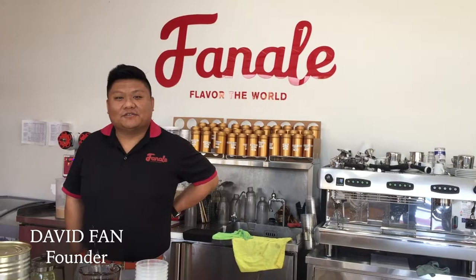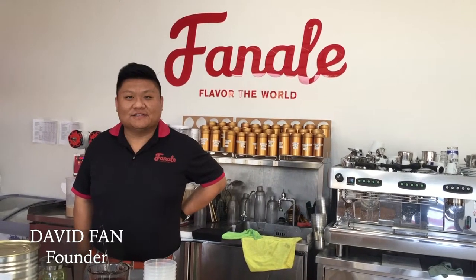Hello everyone. Welcome to Finality Drinks YouTube channel. Today I'm demonstrating a new product that we have. It's called Purple Sticky Rice.